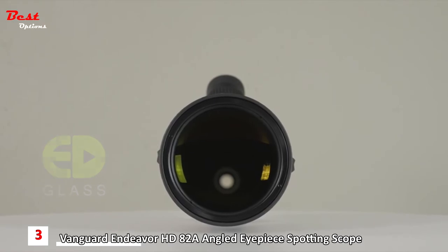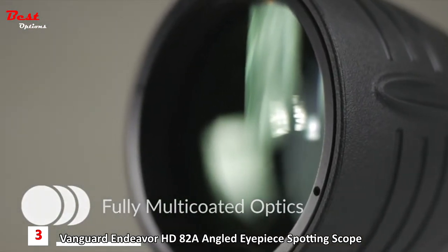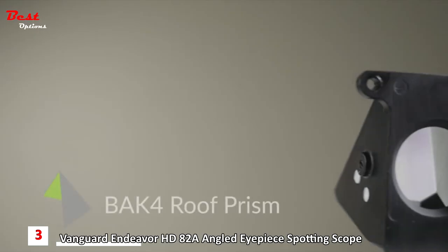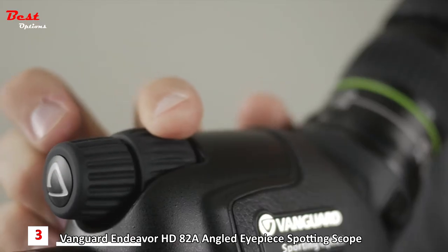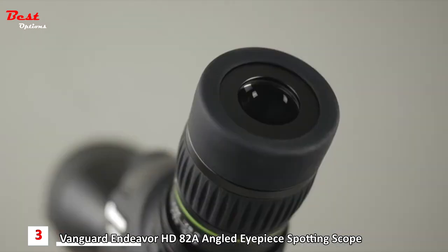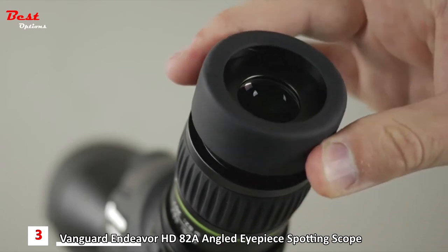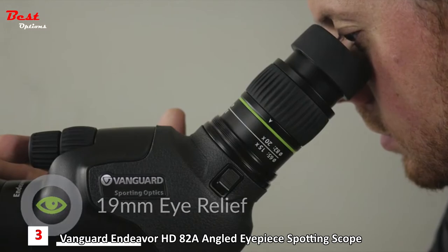The lenses are fully multi-coated to ensure optimum light transmission, and they also feature a phase-coated BAK4 roof prism. The dual focus wheel is perfect for coarse and fine adjustment. The HD scopes also feature an extendable rubber-covered eye cup and boast impressive eye relief even at the highest zoom settings.